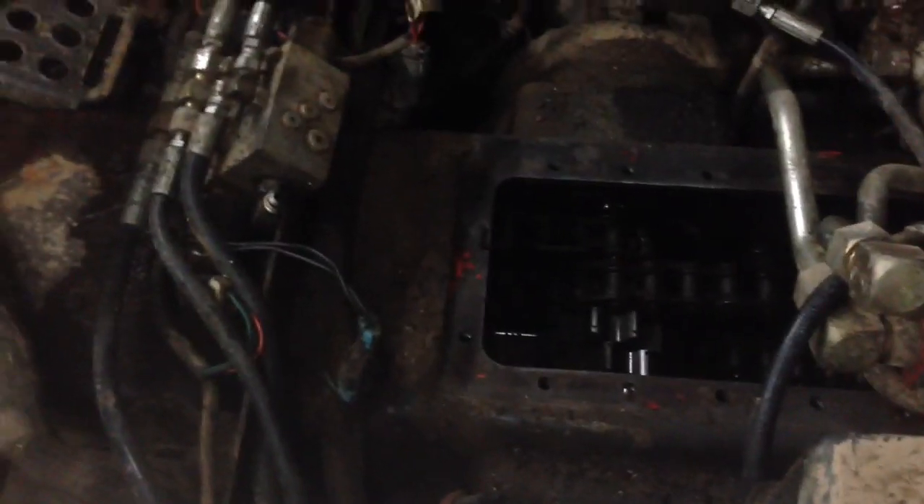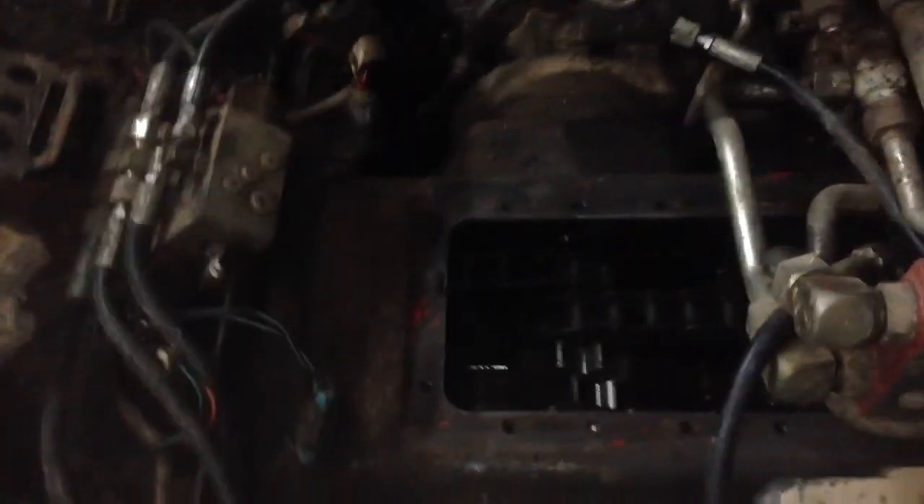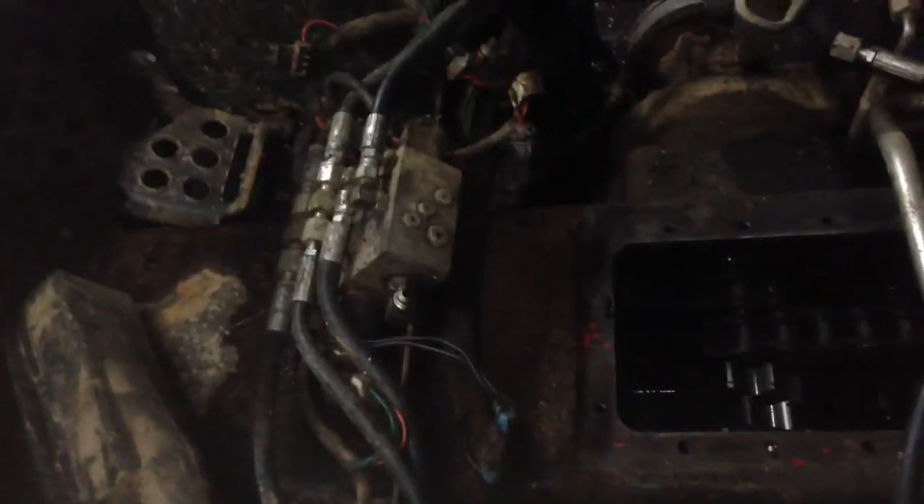I talked to Bobcat and they said it could be a drive motor, and I could switch the two motors to test it. These chains look like they're a bear to get off. The back one doesn't look too bad, but the front one looks like a job to get those cotter pins out. It looks like somebody's already tried to do it and really messed them up and broke them all, so I might just end up having to cut the master link to get the thing off, unless someone has a better idea.